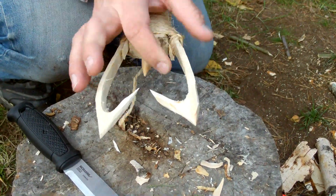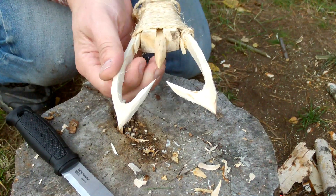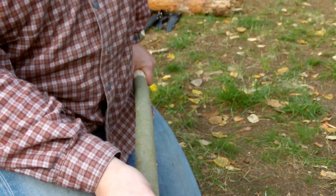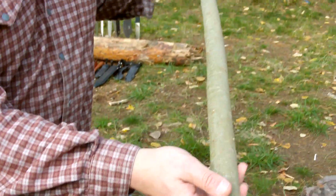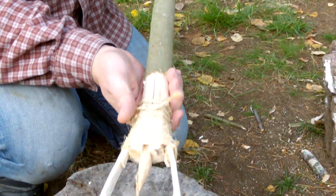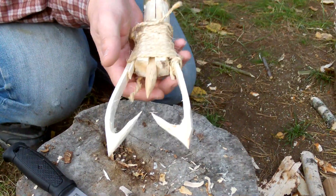It's birch for these three parts, and it is willow for the handle. It has actually been fun to make. But I think if I should make it again, I would make it a bit more flimsy.